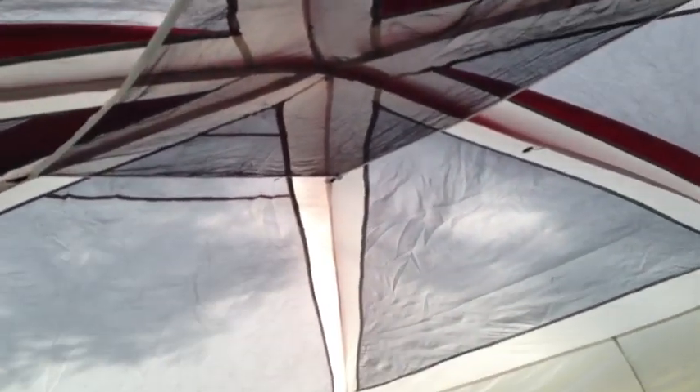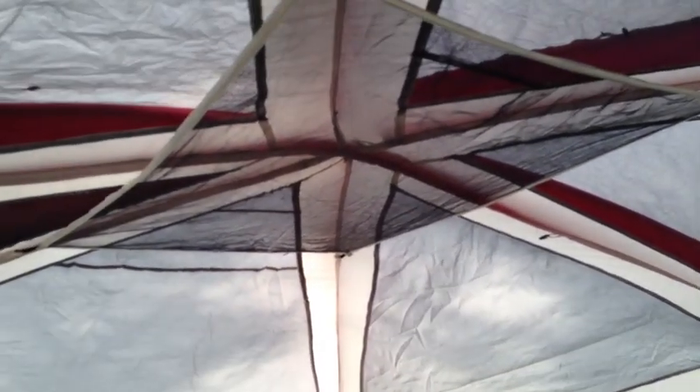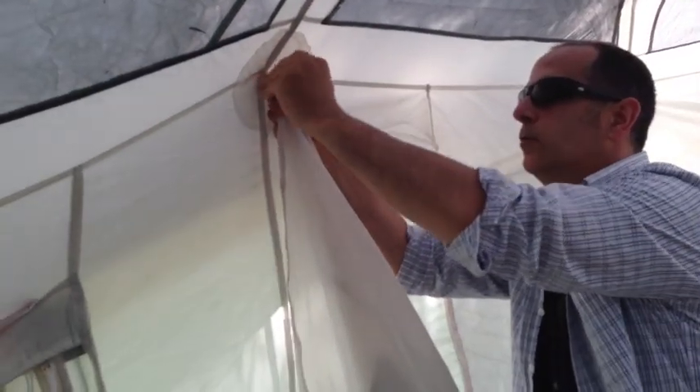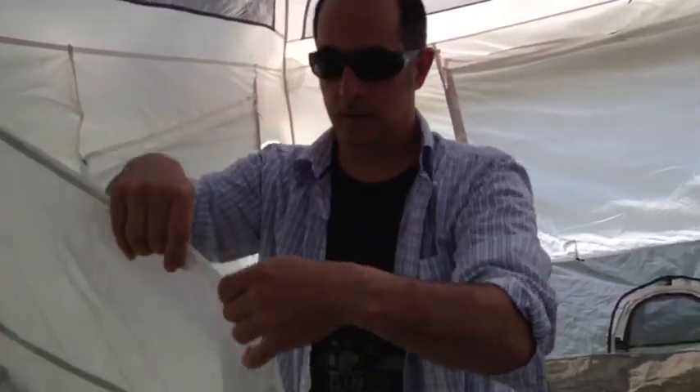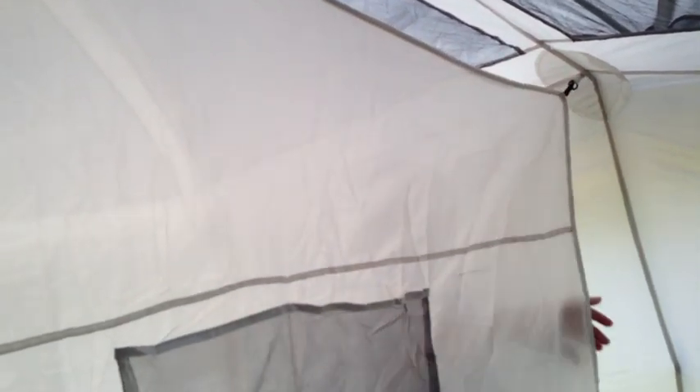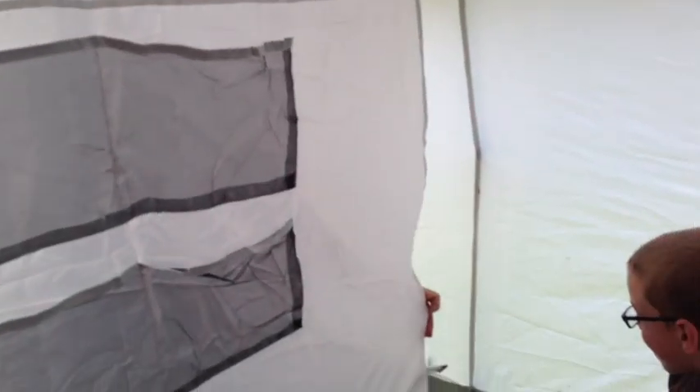This is cool — you can put like a light in there or something. Storage, you know. You can just put things in there that you don't want to have on the floor. I would put my beer up there and just have like a funnel coming down. This is a room here now — Sandy and Jeff want to have a little separate bed. That's pretty much it — he's just demonstrating how the door works.